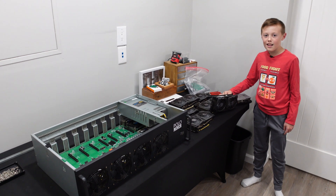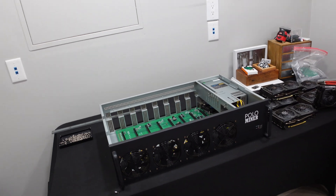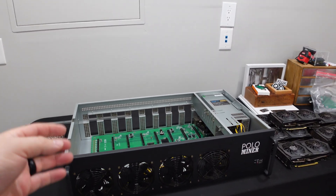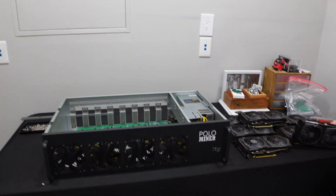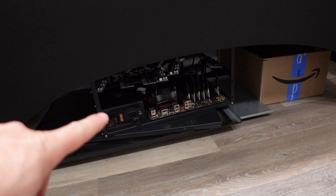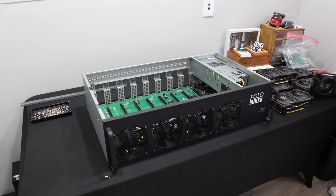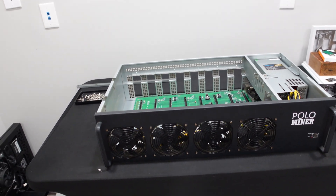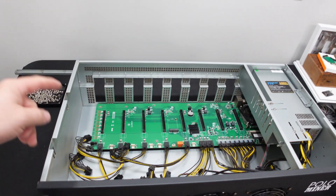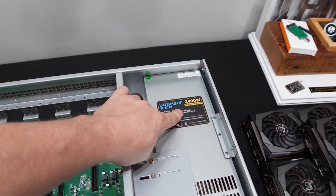I'm here with my son — say hi. Hi. And how old are you? 10. He's 10, and we're getting into his next upgrade for a graphics card mining rig. He had a smaller open frame one sitting under the table, and we're upgrading him to this server case — a Polo Miner server case. It comes with a riserless motherboard and a 2400-watt power supply.